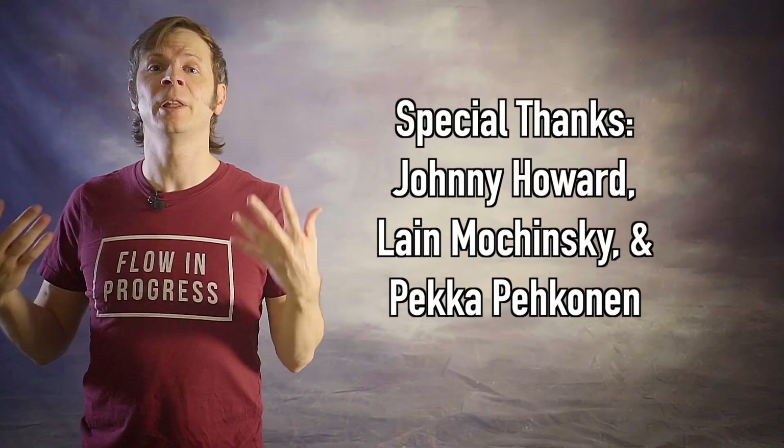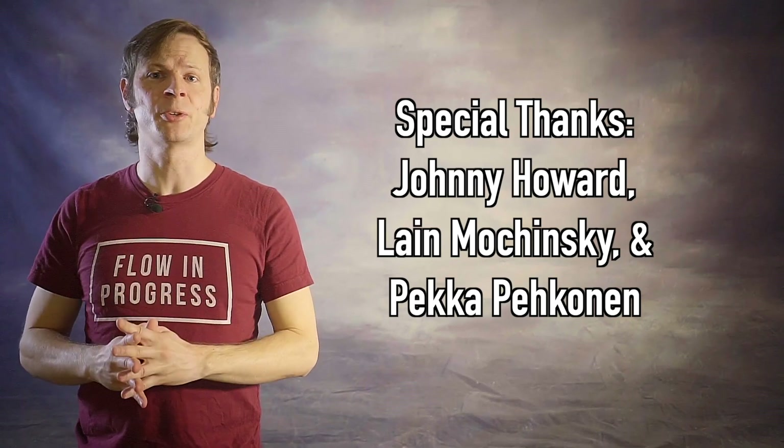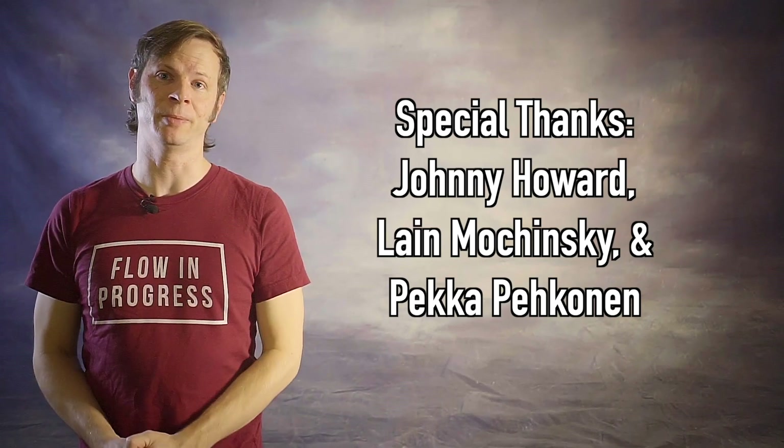And special thanks to non-business friends of the channel: Johnny Howard, Laine Maczynski, and Pekka Pekunen. Thank you so very much for your support for my work and my mission.